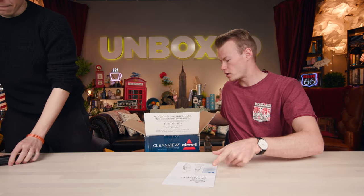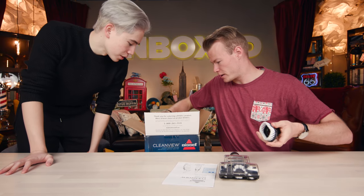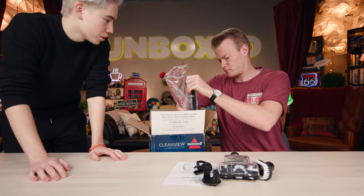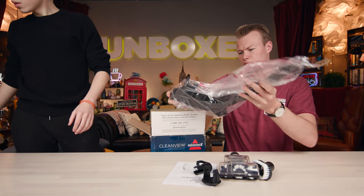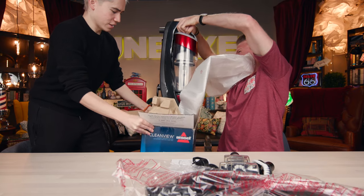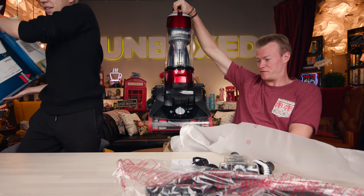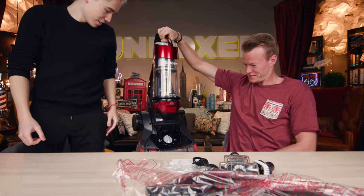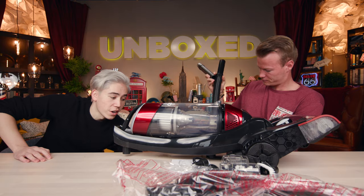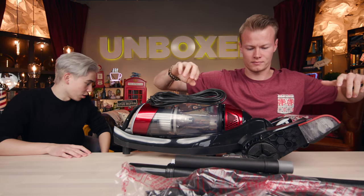So here is the user guide, here are the other accessories, different nozzles, another clip there. This is the handle. Here is the Bissell upright vacuum. It is cabled and comes with a very large extension cable — that is a lot of cable.